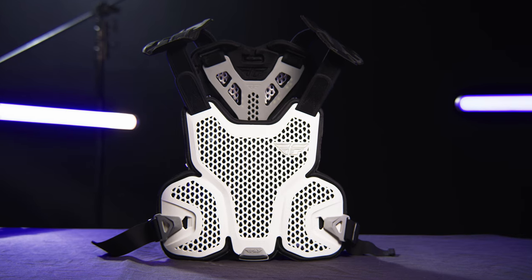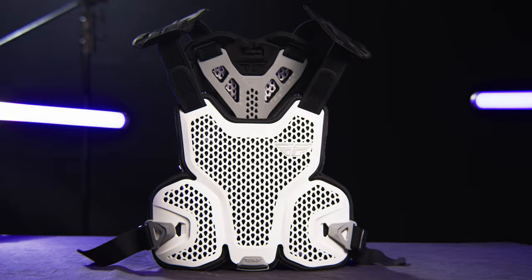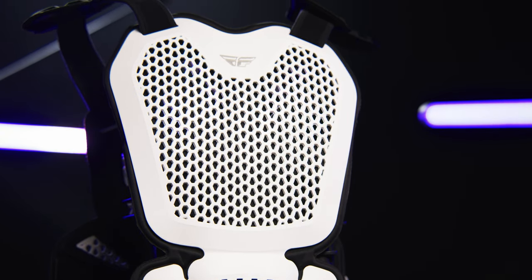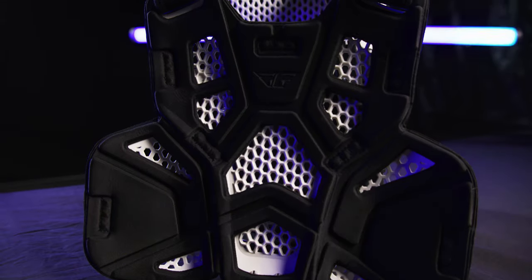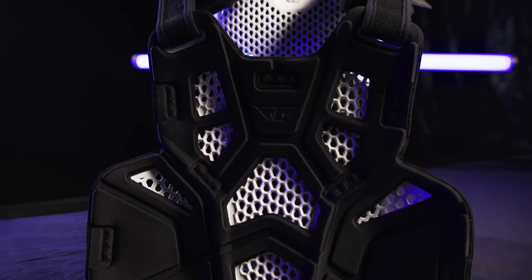Introducing the Fly Racing Revel Light Roost Guard featured in white. The chest and back shells are constructed from a plastic that balances high levels of flexibility with low weight. Thermoformed soft biofoam chassis for increased comfort.